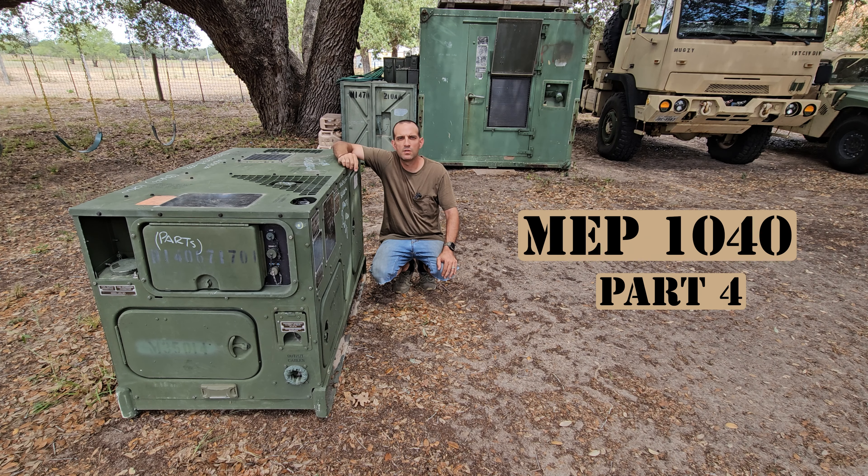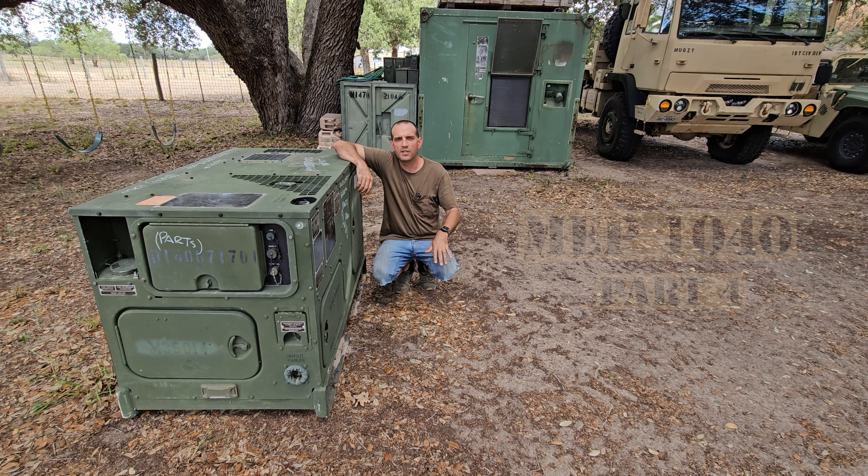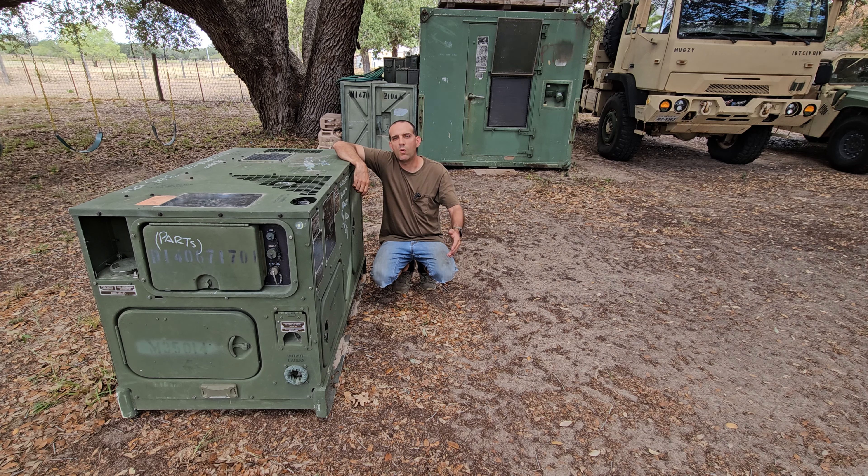I'm going to start part number four on the MEP 1040. It took me a little bit to consolidate all of the clips. This is going to be a lot of me running my mouth explaining what happened here, because even as I was editing the video, I realized some more stuff and had to do a little bit of reading to understand what was going on. I'm going to do my best to explain what I think happened and basically why it failed.